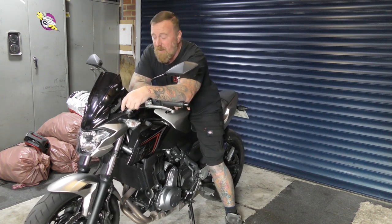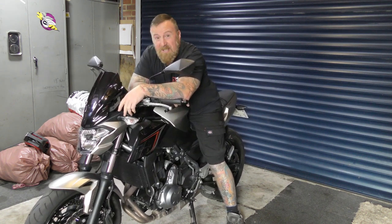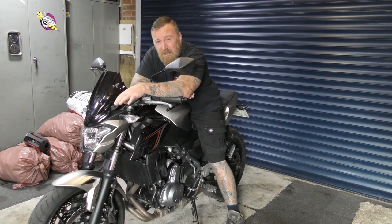I remember the old Z650. I expected it to be an inline four and it isn't. A little bit unimpressed with that. I thought at the time it had exactly the same engine as what's in the Versys 650 and the ER6F. I thought it was just a naked version, but there are some alterations.